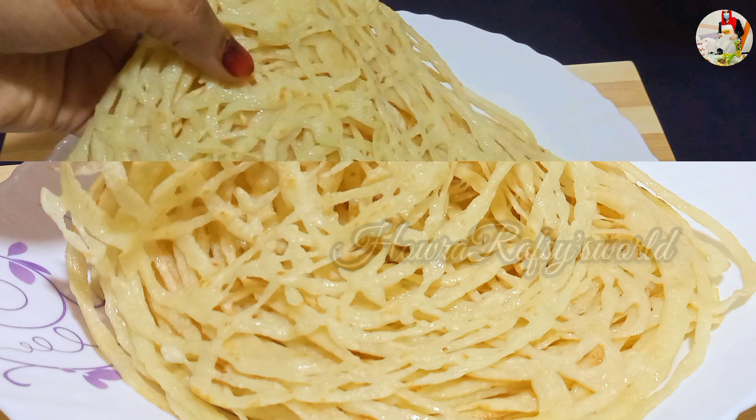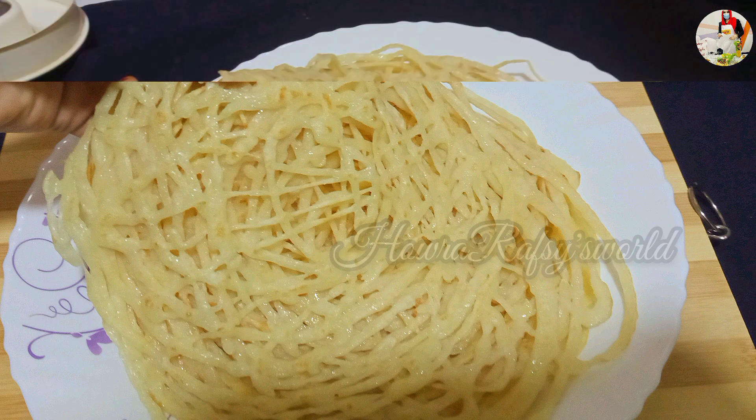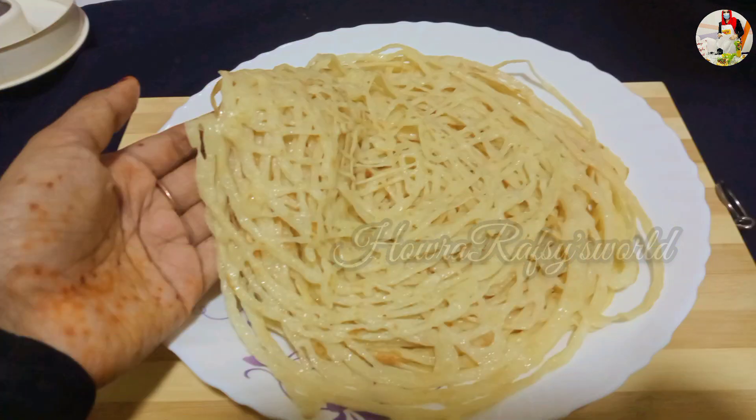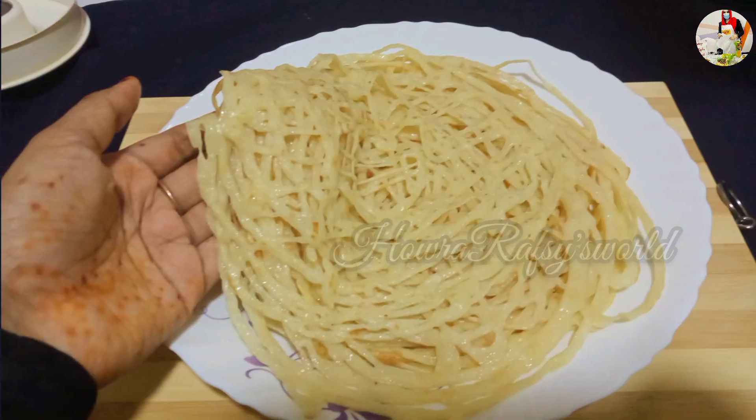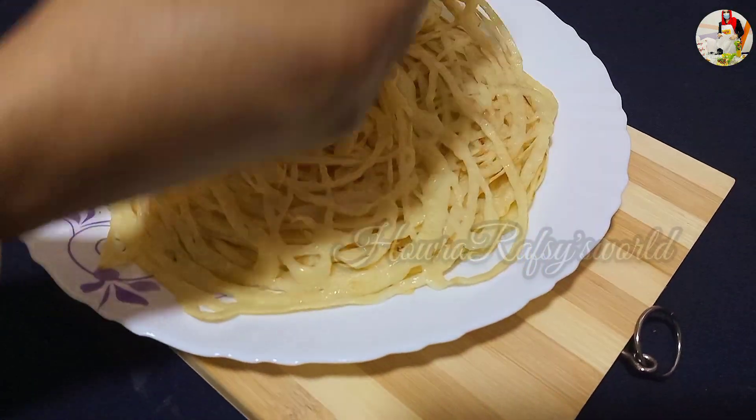I'm going to show you how to do this. It's a good look. So, let's take the recipe.